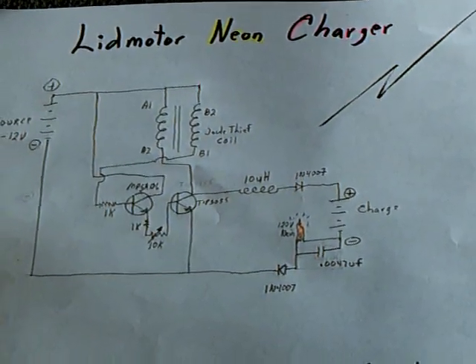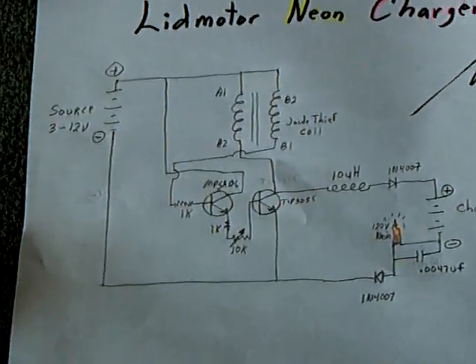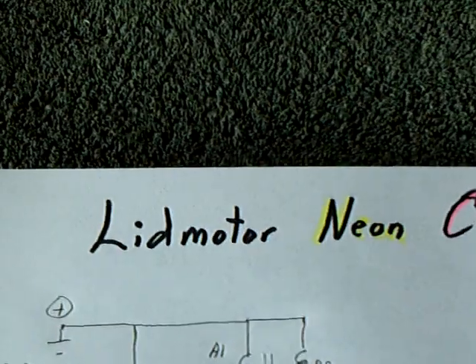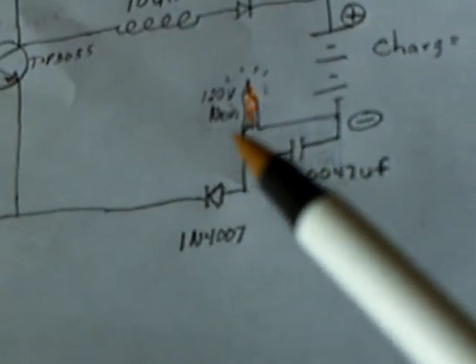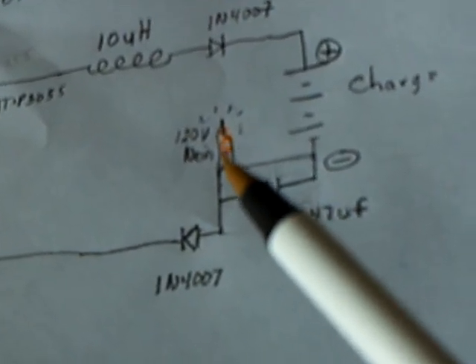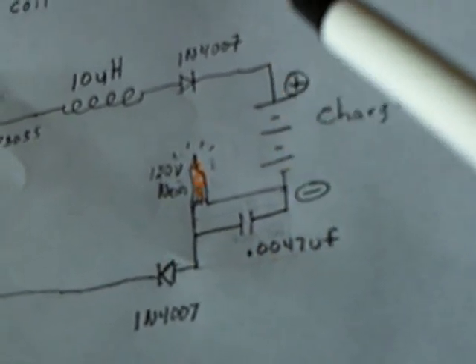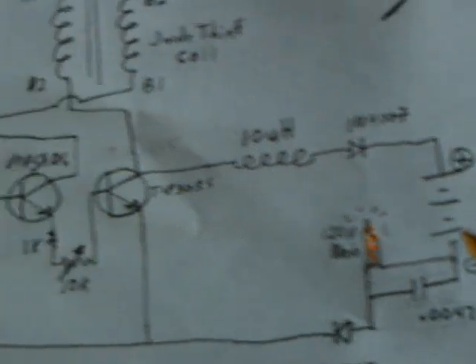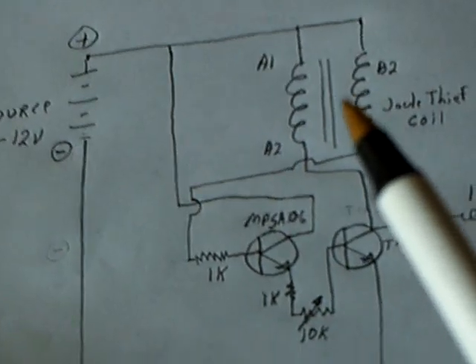I came up with a new circuit today. I put a lot of stuff together in one big pot and stirred it around and came up with what I call the neon charger. It uses a neon right here that I believe triggers this capacitor, which pulse charges the charge battery. It's an interesting circuit — a combination of about three things I've learned.